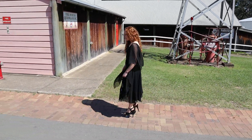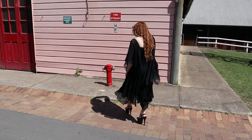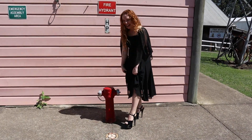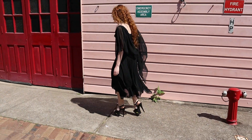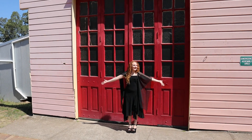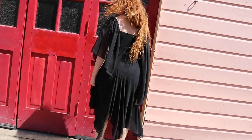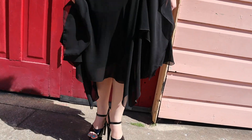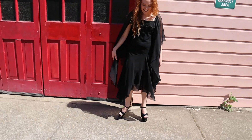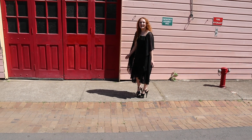The front of the building — apparently there's an old fire truck in here as well, but obviously we can't see it today. Maybe next time — who knows? There's a fire hydrant, and the doors. It's really, really cute. The windows are really adorable.